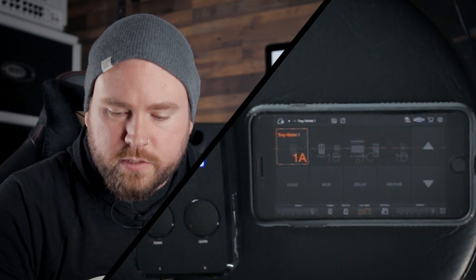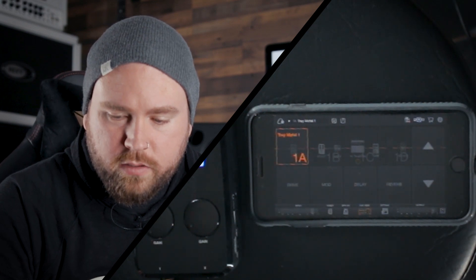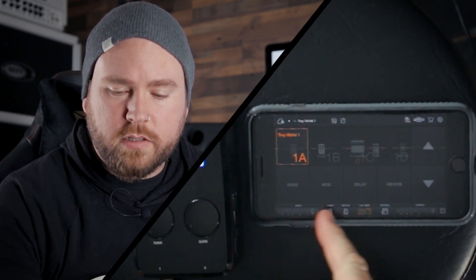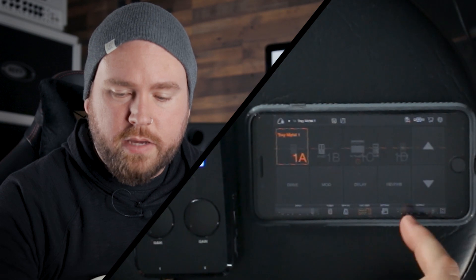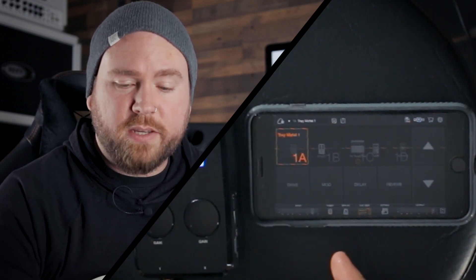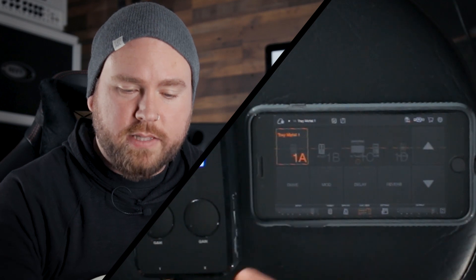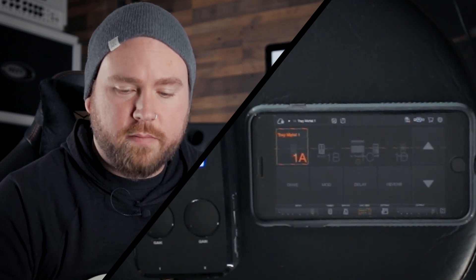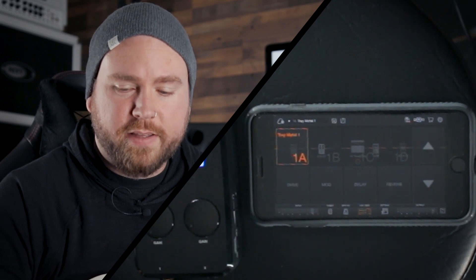Then we've got live view. The idea here is that you can utilize a foot switch situation. For instance, Positive Grid has a four-button foot switch that you can use and set up in here. That's something you can do for live — this could be your rig. If you've got an interface like this and go straight out to front of house, you could literally run your whole rig off of your phone with live switching and everything.